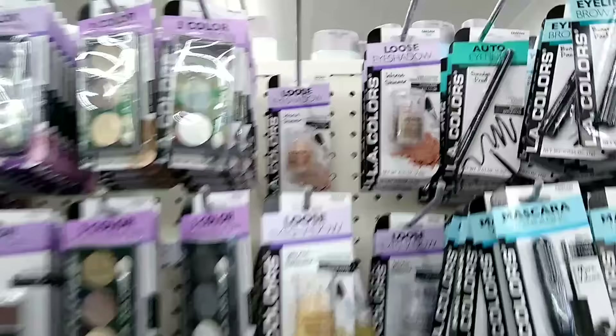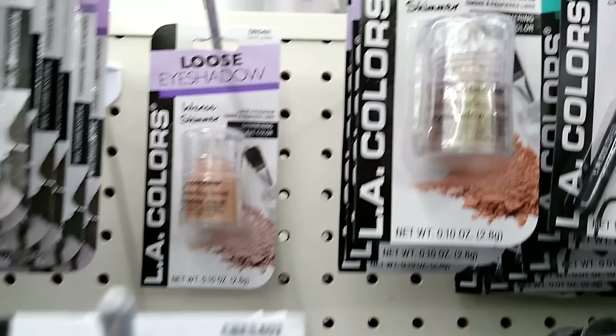Did you know you can get mica powder at Dollar Tree? Check out these LA Colors loose eyeshadows. These little pots have a little stopper in the bottom that you can pull out and dump that powder into another container, and it works great for coloring your resin.